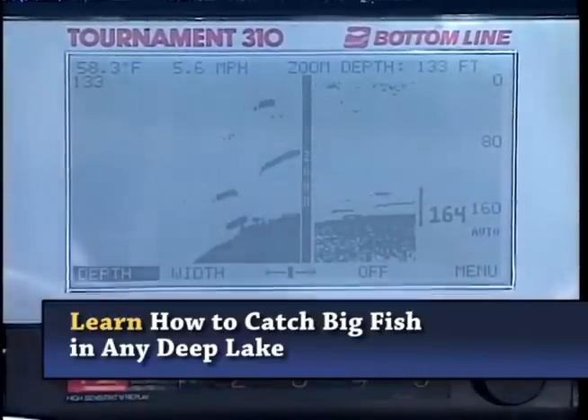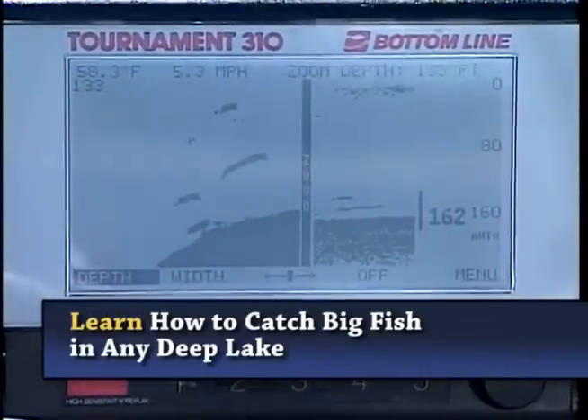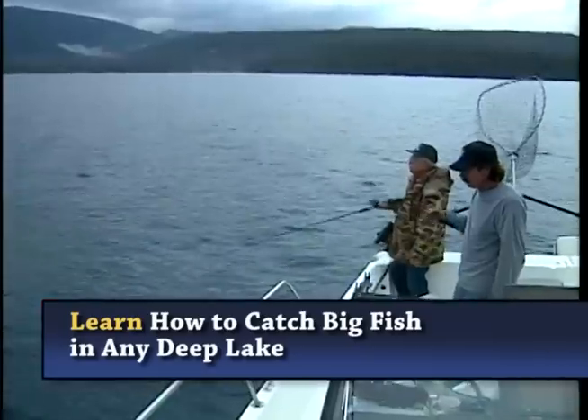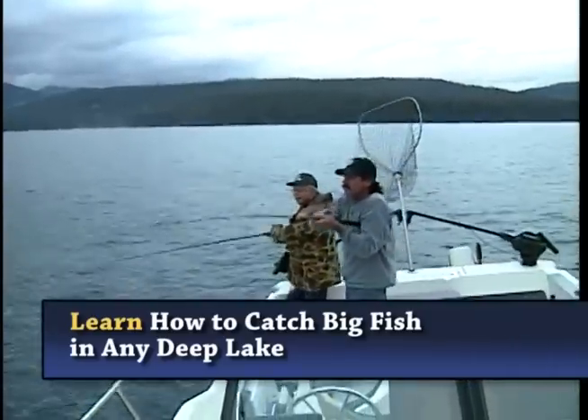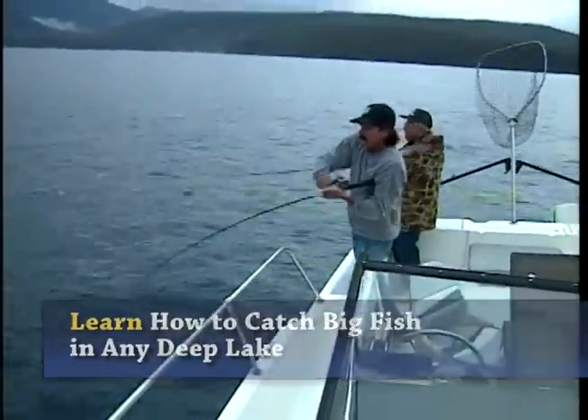Down we go. Right here, Jack, we got 180 feet. The fish are from five to 20 feet up. I got mine about five, six cranks up. And I got fish looking at it right here. We got fish on. What we're doing is vertically jigging for Mackinac. Right now we're at about 160 feet of water. And we got a good one going there.